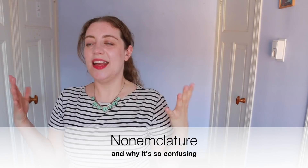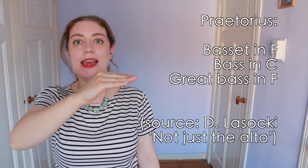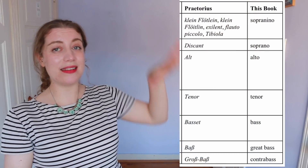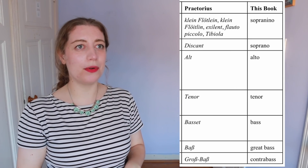Historical sources vary — in the 17th century we have Talbot referring to a bass in F and a great bass under it in C, but we also have a great bass in F, what we would call a contrabass. In David's book he's made a super handy table comparing the names of different sizes of recorder today and in history, and pretty much all of them vary. In this video I'm calling it a great bass recorder, as referred to in the UK. When I'm working in the Netherlands we refer to it as a C bass recorder, a bass recorder in C.